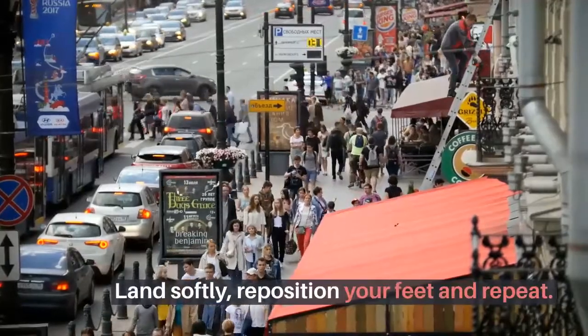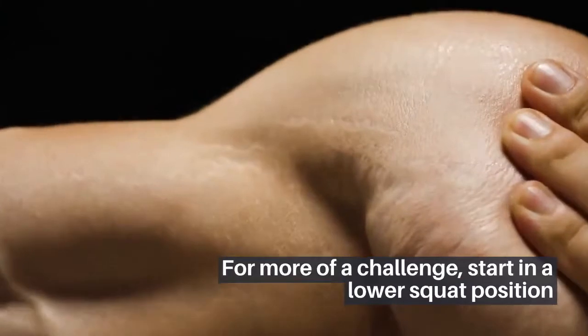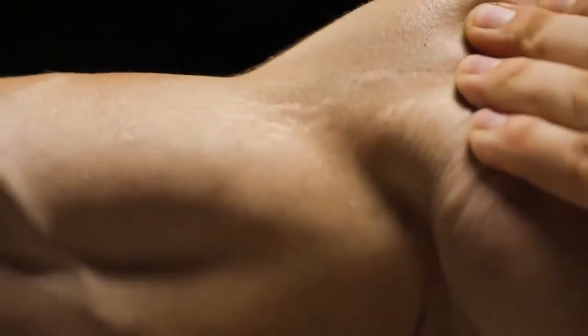Land softly and repeat. For more of a challenge, start in a lower squat position and hold a weight or a bottle of water in both hands at the center of your chest. Recovery: walk or jog on the spot for 15 to 45 seconds.